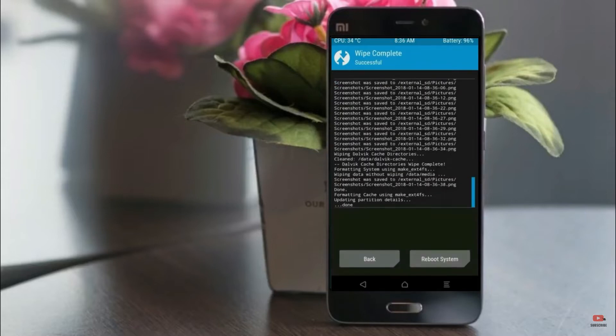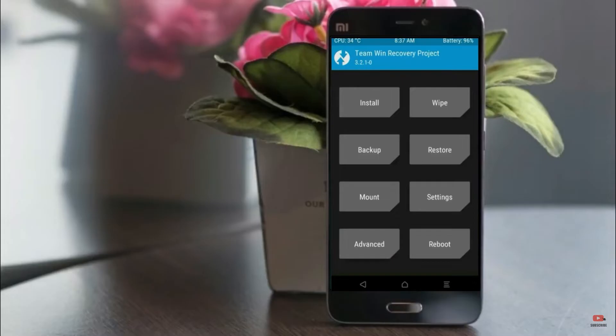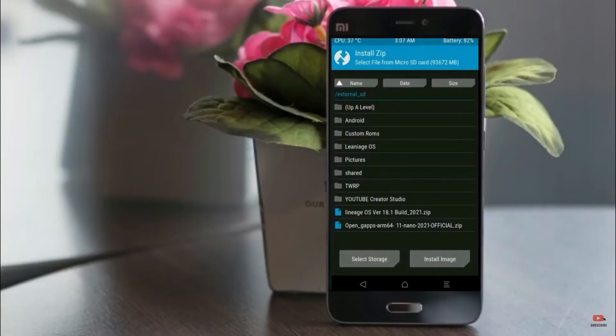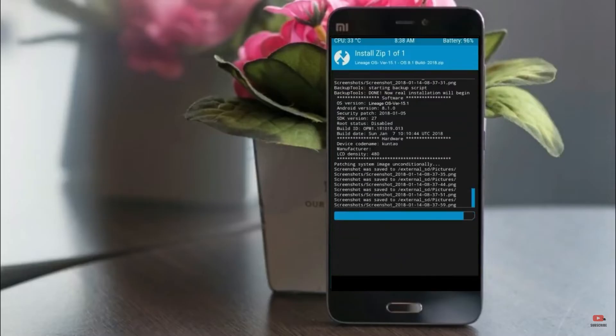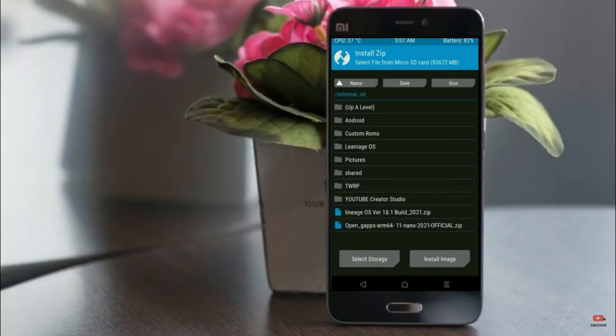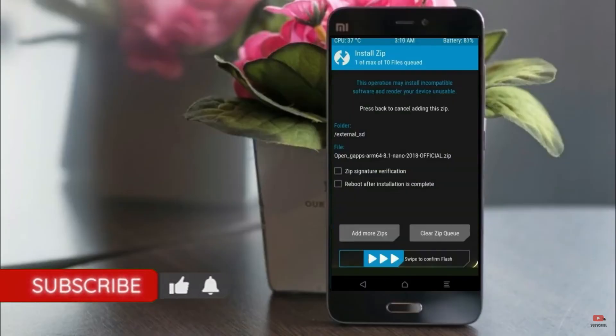We need to go here to install the ROM. Press back and find the install option. Select Android 11. Here I will provide the latest version of the custom ROM and GApps which are suitable for your device — please find the links in the description below and download them. After selecting the Android 11 ROM, swipe right to install. Then click on back, select GApps, and after selecting, swipe right to install.